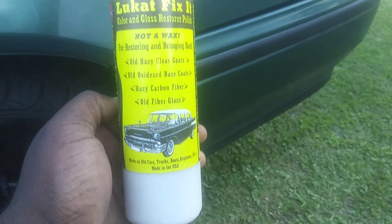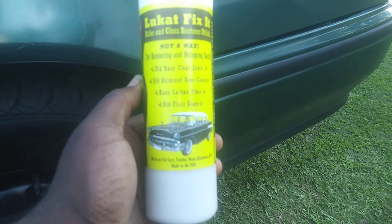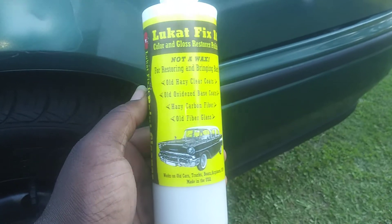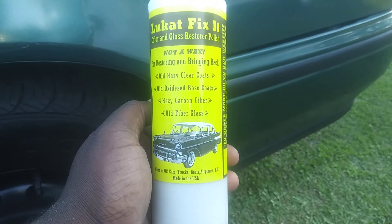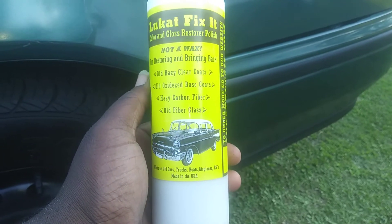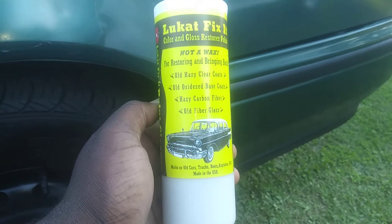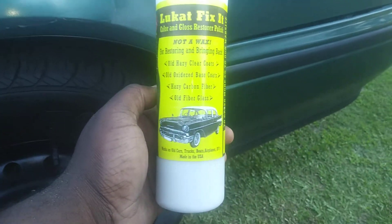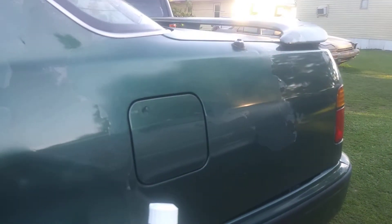Welcome back to the channel y'all. In this video, we're going to be testing out the Luke Care Fix-It. This is an auto wax for restoring and bringing back old hazy clear coats, old oxidized paint, base coats, hazy carbon fiber, old fiberglass. We're going to bring back this Honda right here, as you can see.